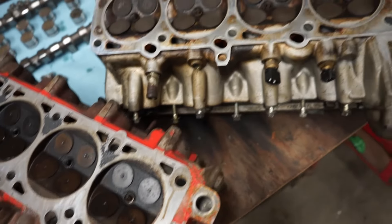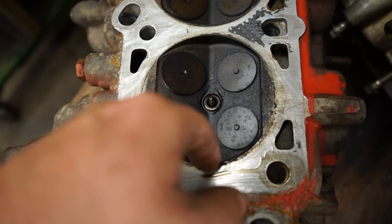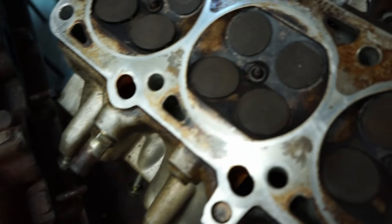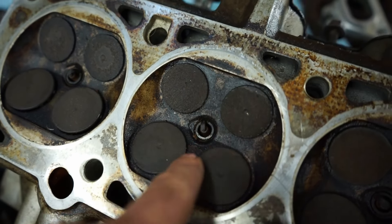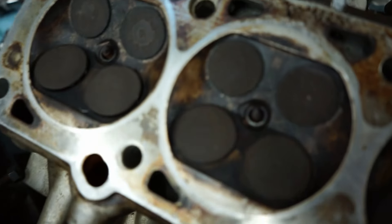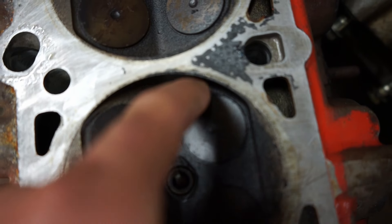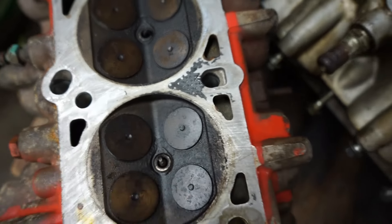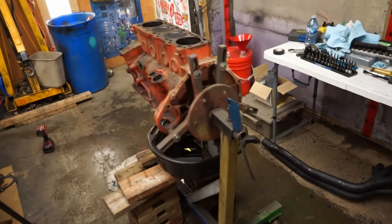If the bearings look okay I'll probably just leave them; if they look bad we'll have to dig deeper. This is pretty much at the point where it's going to start going back together once my seals and gaskets show up. That's the car head, that's the marine head. The car and marine heads have different combustion chamber shapes - the marine one has kind of a pent roof, going almost straight down on both sides, while the car head has more of a slope to it on either side with less of an abrupt transition. The car head may have a little less material against the valves, so it might flow better with less shrouding.